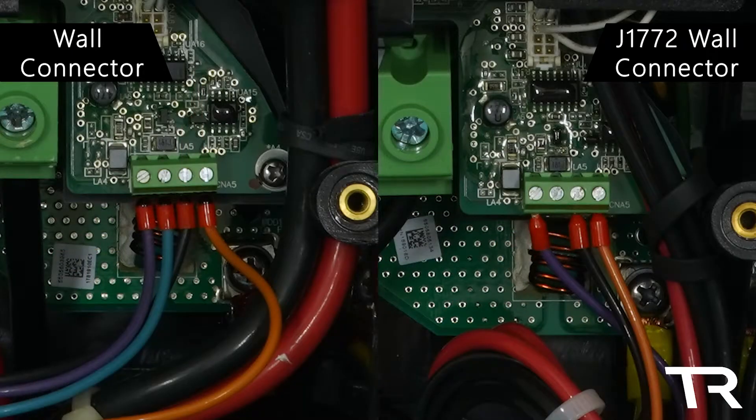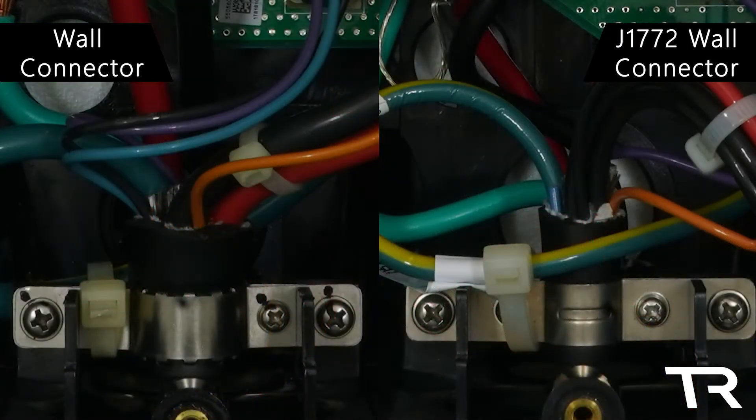The only other functional difference I can see is this blue wire. That wire is used for the button on the end of the Tesla connector that opens the charge port door. You can even see the wire that they've cut off right here.